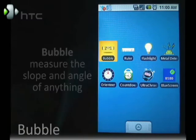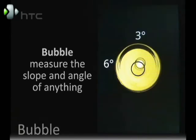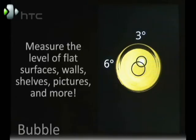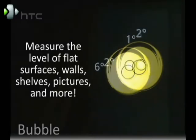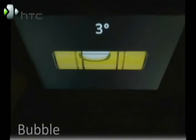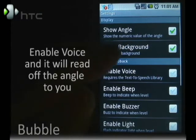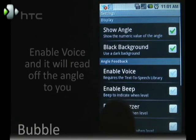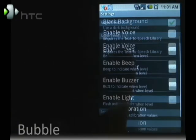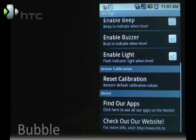First up is Bubble. If you ever had to level something out, this is a useful application. It'll show you some levels and you can find out how level your desk is. You can turn it on its side or on end. You also have the ability to calibrate it. In the settings you can also have it show the angle, have a black background, enable the voice, beep, buzzer, or light. If you need to, you can reset the calibration to the G1's actual calibration.